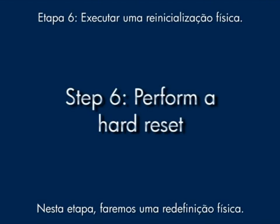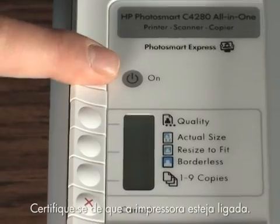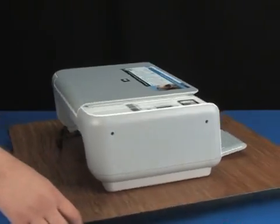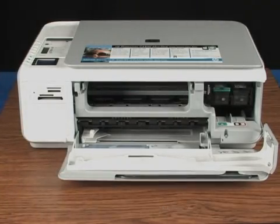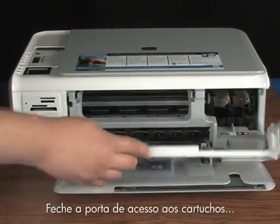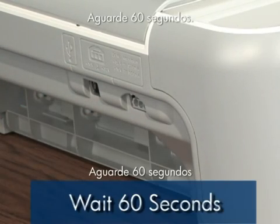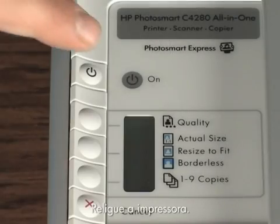In this step, we'll perform a hard reset. Take the paper out of the input tray, then make sure the printer is turned on. Disconnect the USB cable from the back of the printer and open the cartridge door. Wait for the carriage to stop, then take the cartridges out. Close the cartridge door and unplug the power cord from the printer. Wait 60 seconds, then plug the power cord back in and turn the printer back on.